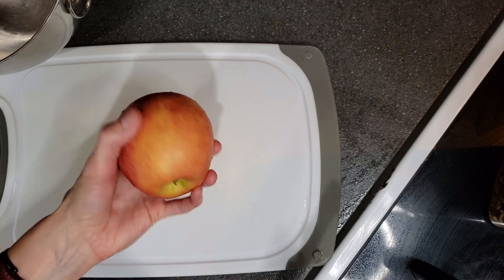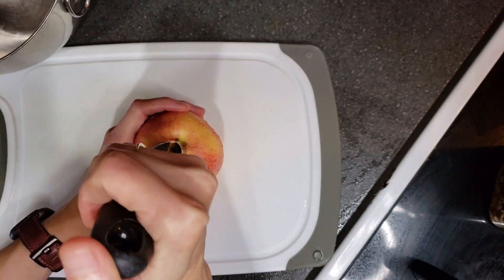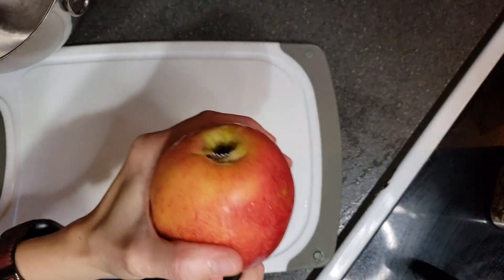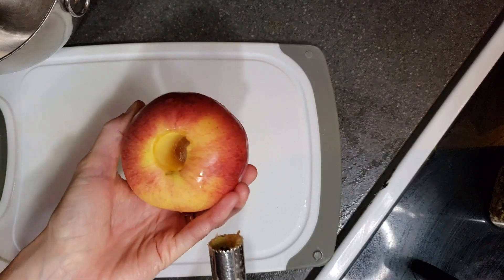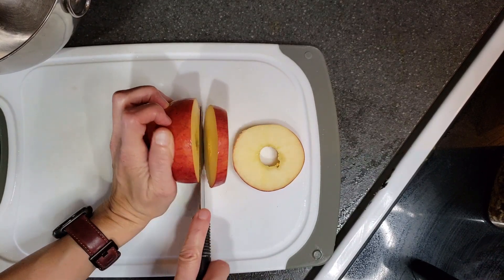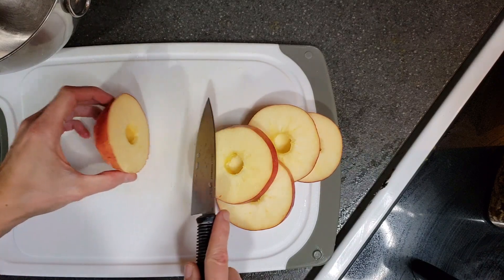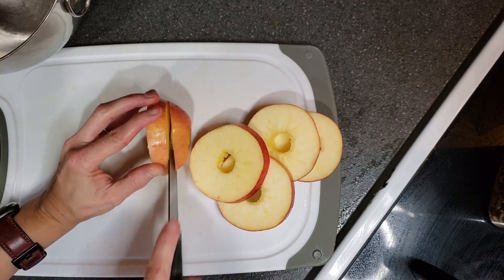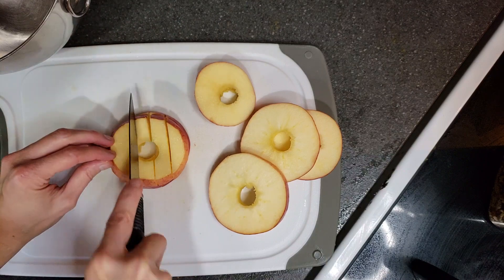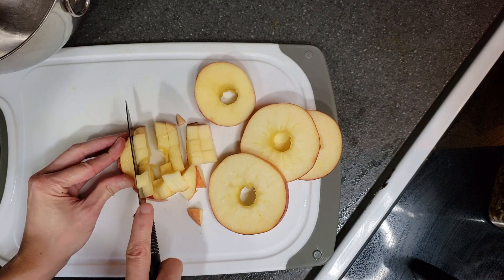First things first, I'm going to core and slice up the apple. My apple corer is very well loved but it still works, so I'm just going to continue using it until it breaks. The easiest way for me to dice up the apples really small is to cut it into rings first, and then cut them into smaller pieces. You could peel the apples before cutting them, but I'm just going to leave the skin on. I'll put two rings on top of each other, slice them one way, then turn them and slice the other way - that gets them diced really small.